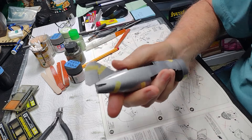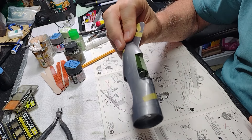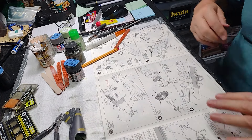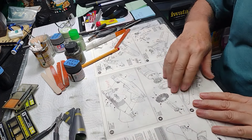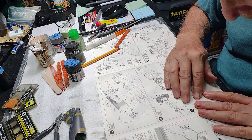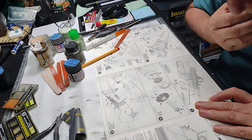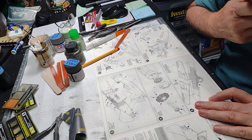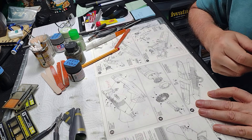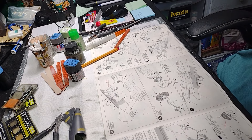While the fuselage is drying, I'll let that sit off to the side and let all the glue totally cure. I'm going to move on to step four. Step four is getting the engine, painting it, adding the propeller hub and shaft, and inserting it into the engine cowling. I'm going to go ahead and get all those pieces and we'll see what happens.